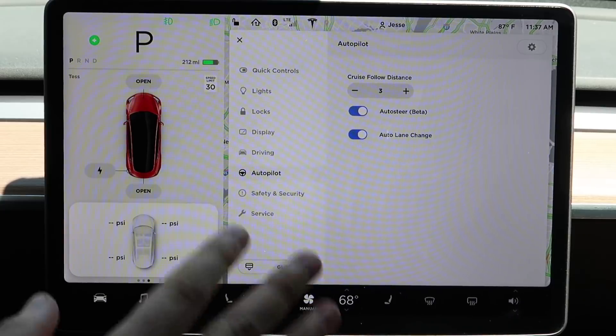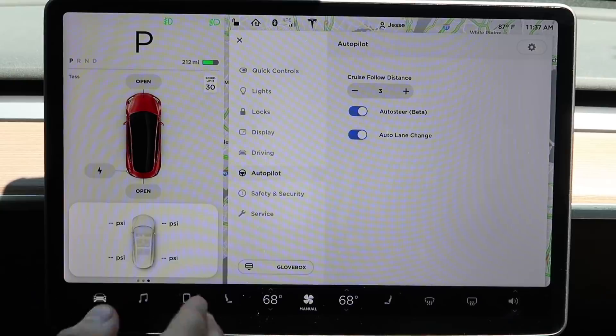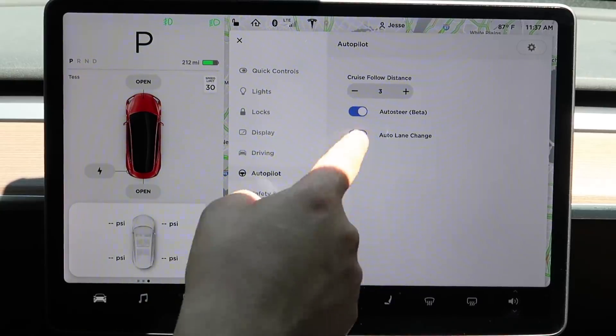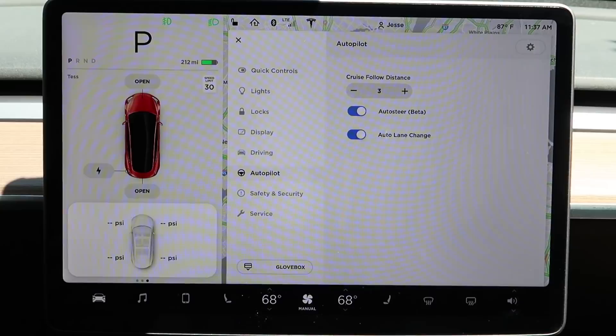Auto lane change allows you to turn on your blinker while in autopilot and the car will automatically change lanes for you — a really neat feature. But you should still act as the driver. Don't rely entirely on the car to safely change lanes. It has sensors, but right now you are better than those sensors.